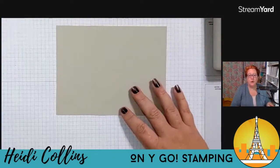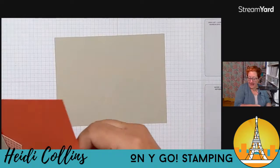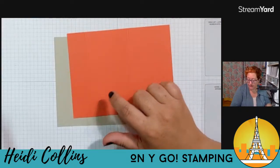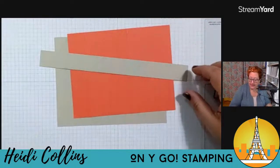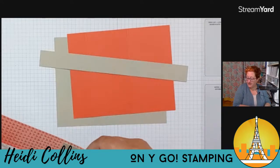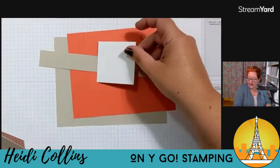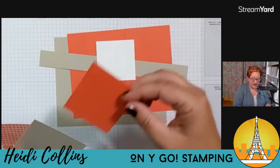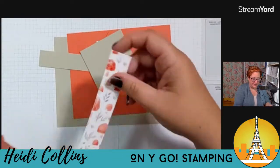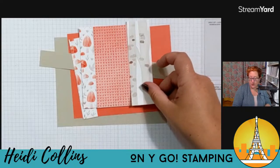We have a piece that is seven and a quarter by five and a half, scored at four and a quarter. Then a piece that is six and three quarters by five and a quarter, scored at one and a quarter and four inches. Then a long strip that is nine and three quarters by one inch, scored at two and three quarters. I also should have a piece of white that is five and a quarter by four inches, a piece of white two and a half by two and a half, another two and five eighths by two and five eighths, and a third piece three by three. Then some designer series paper: two pieces one inch by five inch, a piece two and a half by five, and a piece one and a half by five and a quarter.